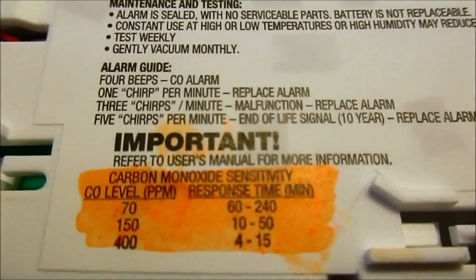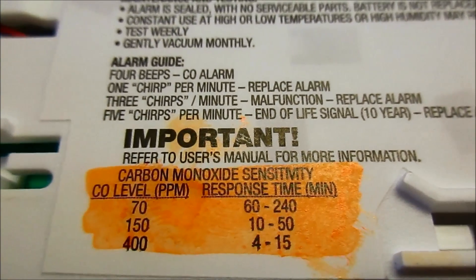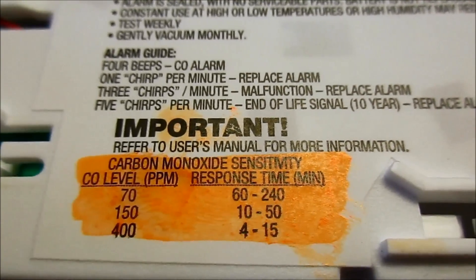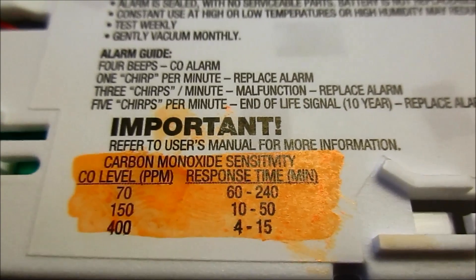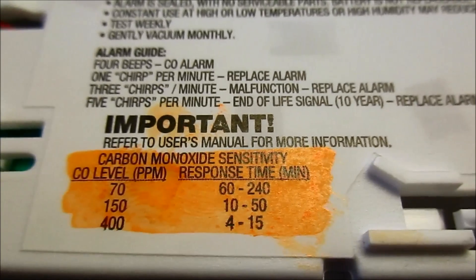What I have highlighted here is the sensitivity of this detector. Over on the left you can see the CO levels in parts per million and then the response time. At 70 parts per million it will take anywhere from 60 to 240 minutes to set off the alarm. At 150 parts per million, 10 to 50 minutes, and at 400 parts per million, 4 to 15 minutes.